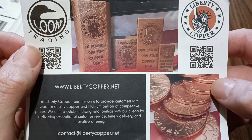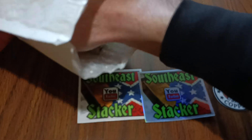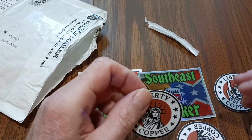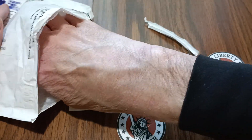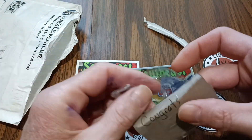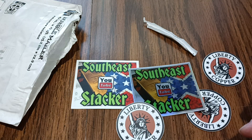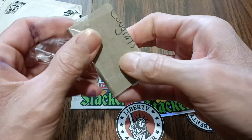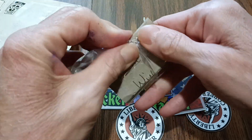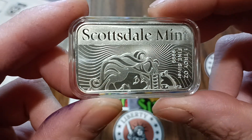Liberty Copper — I've seen them on YouTube, they make some good stuff. A couple more stickers in here, more Liberty Copper stickers. Let's see what it says: congrats on the win, he wrote it on there. All right, Scottsdale Mint.